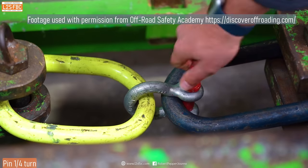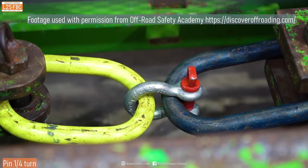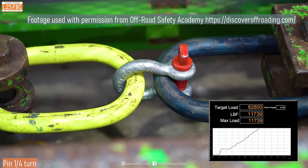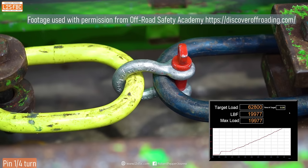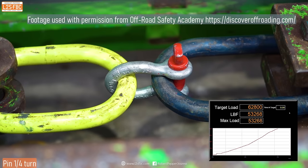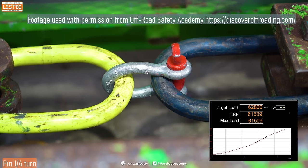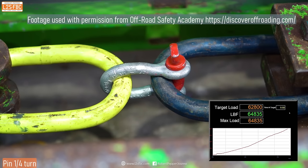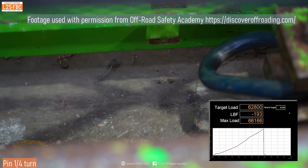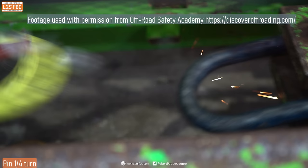For this test it's done up tight and then backed off by a quarter of a turn, and the same load is applied. Again, the bow of the shackle is what gets straightened out — it's not going to rip the pin out of the thread. It hits 57,000 pounds, then 58, 59 — it has to reach at least 62 to pass — and it goes to 64, well over. Backing off a quarter of a turn reduces the breaking strength by about three percent.